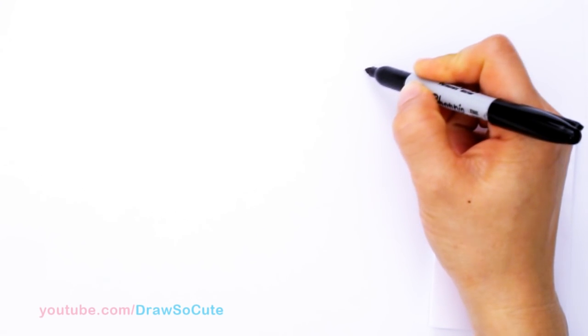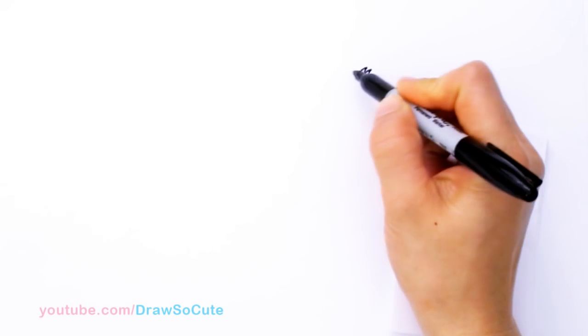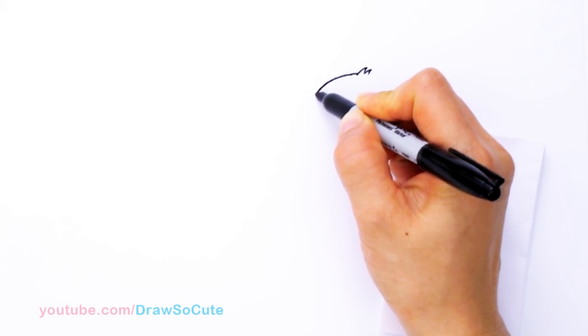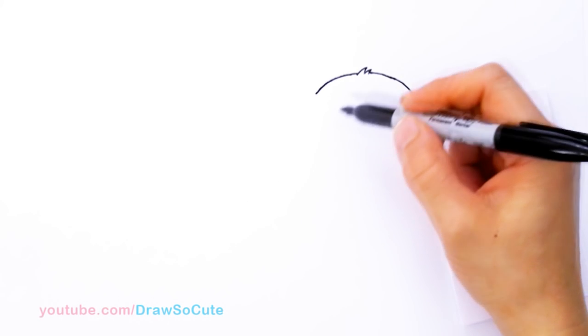With Buster the Koala, we're going to first start by drawing the little tuft of hair on top of his head. So right here I'm just going to draw some zigzags, maybe about two. And then from there we're going to start to draw his big round head.